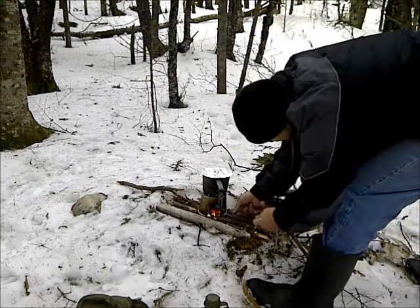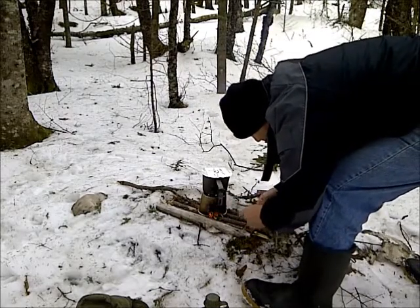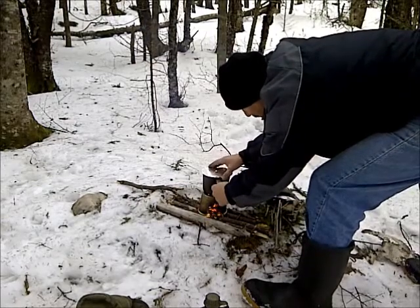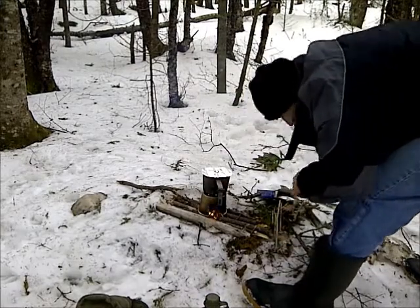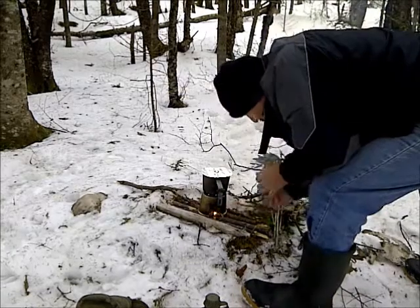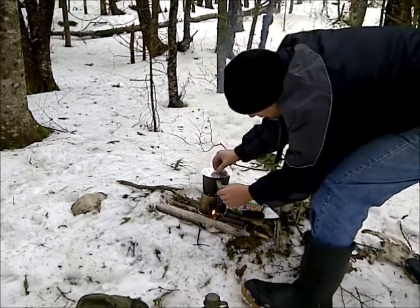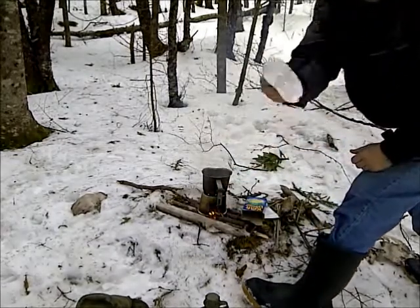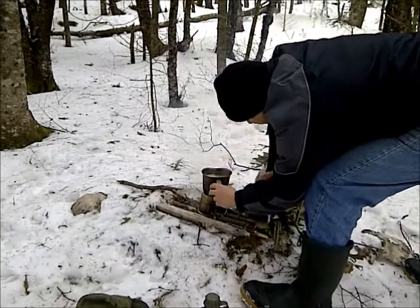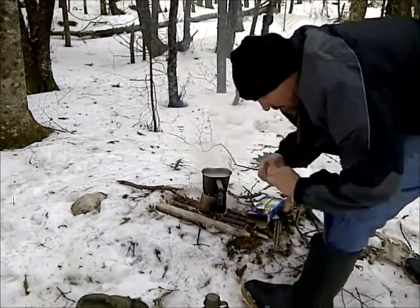I've just been feeding these little sticks into it and they're burning pretty good. Water's steaming up there — it's got a few small bubbles in the bottom. I'm not making a roaring fire kind of thing. I'm going to throw in my noodles now. Here's that lid that I showed you guys how to make — works great. I'll pour in my noodles and put the lid back on.